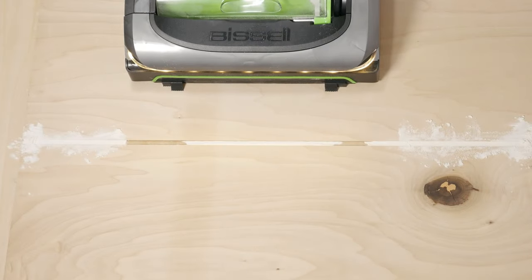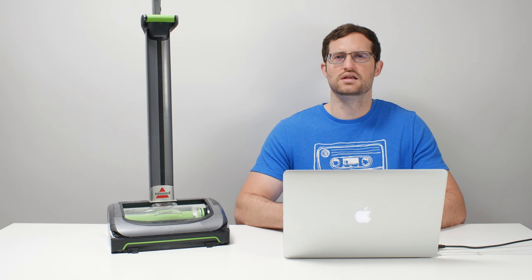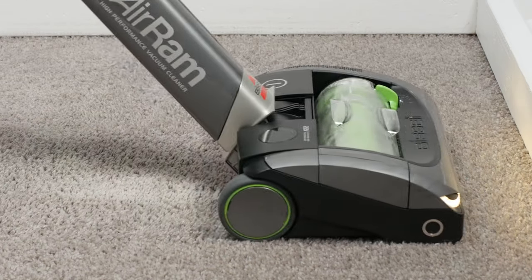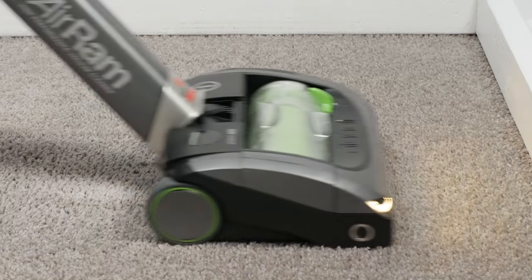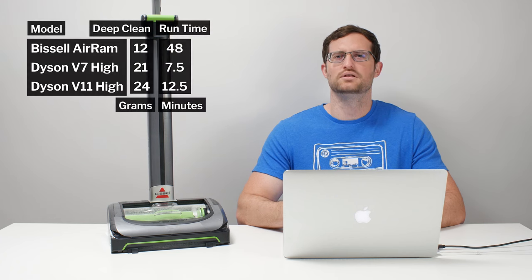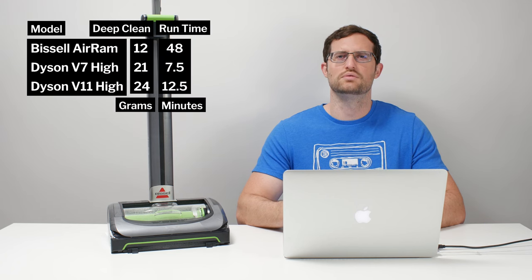Moving on to battery life and performance, the AirRam has only one power setting, and on that setting it was tested to run for up to 48 minutes. The issue in the battery life and performance category is that it offers very poor deep cleaning performance on that one power setting — recall that it picked up only 12 grams of 30 grams of debris in our carpet deep cleaning test.